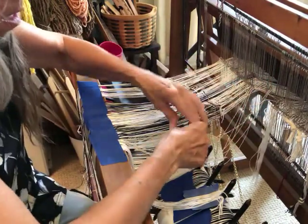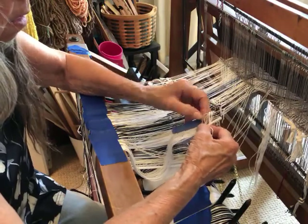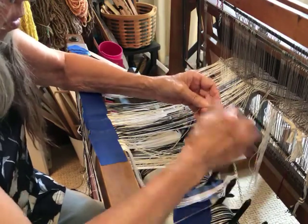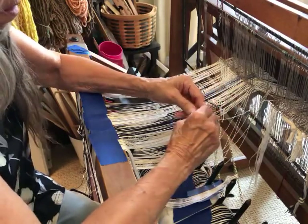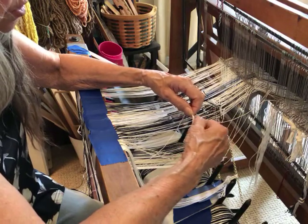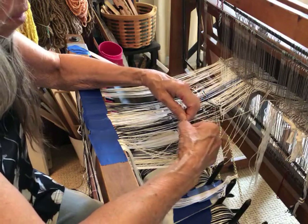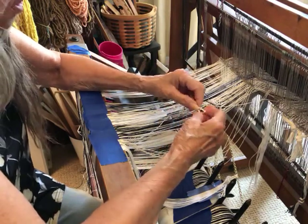I'll continue matching up and knotting my warp ends — that's really pretty much all there is to it. I was kind of reluctant to try this because I thought, oh my gosh, tying all those little knots. But it's not too bad!